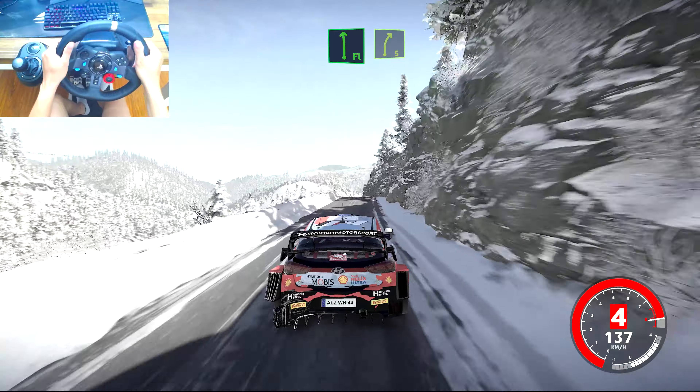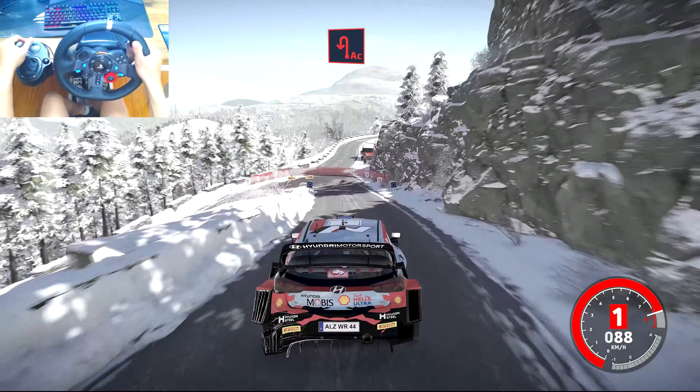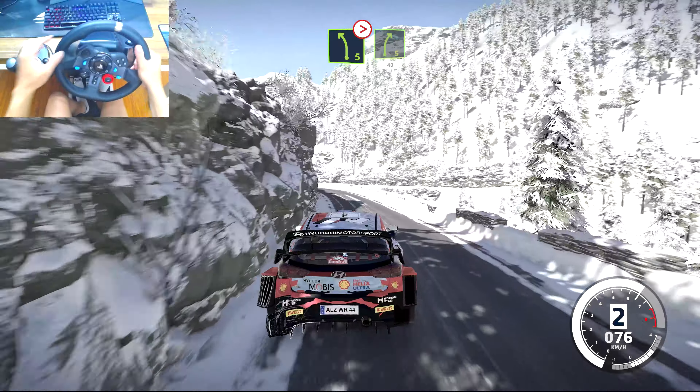Flat left over crest, into right 5, brake. For a cute hairpin left. And left 5, tightens, into right 5, narrows 40.